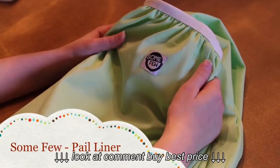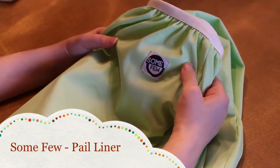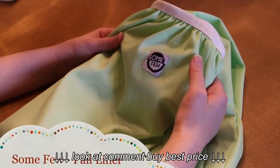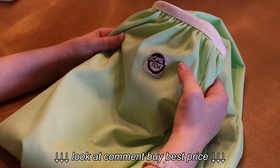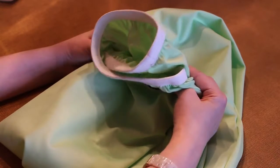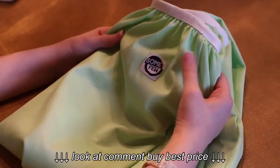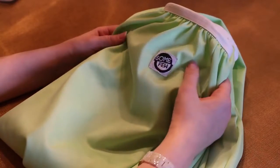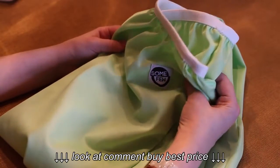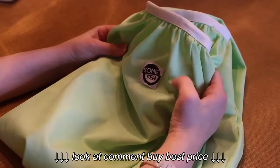The first pail liner I want to review is this one from SomeFew. It's a lesser-known brand and was the least expensive out of all three — only $12.95 — and it does come in four different colors. I really liked this one at first. One of the reasons why is whenever I would take it out of the washing machine, it didn't retain tons of water. I could hang it upside down and water wouldn't drip off from it, which I really liked.